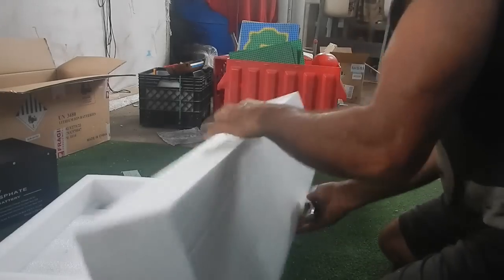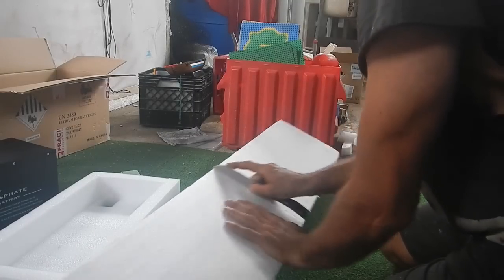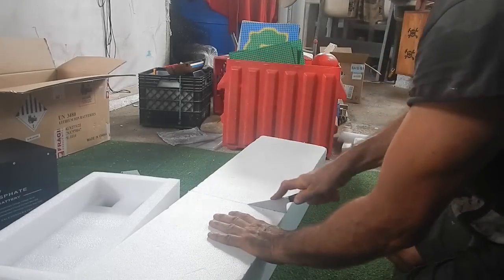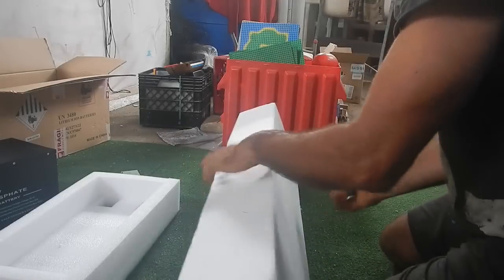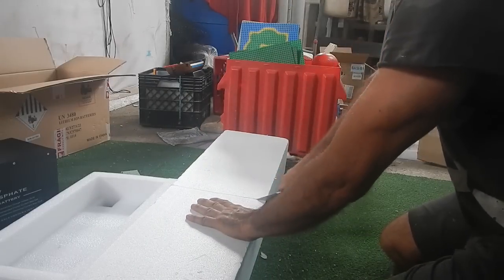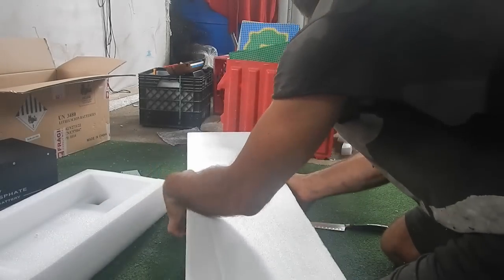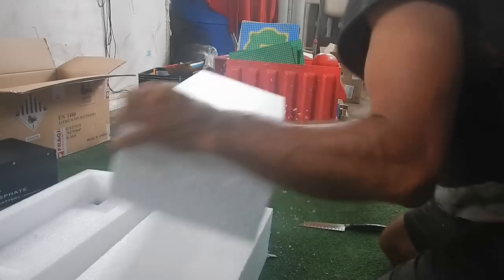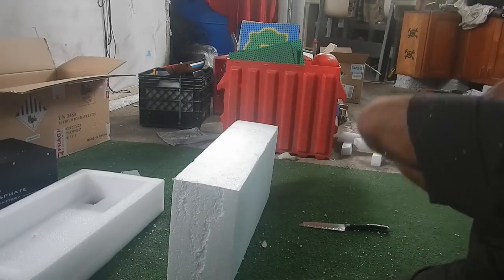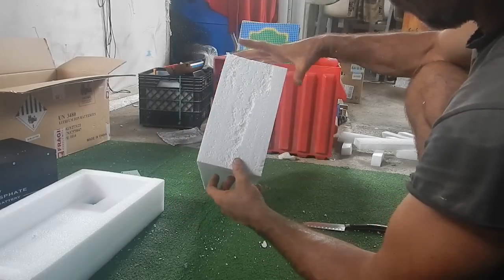Alright, I'm making a bit of a mess - I'll have to sweep this up. Now I want to cut this to match the bottom of the boat.